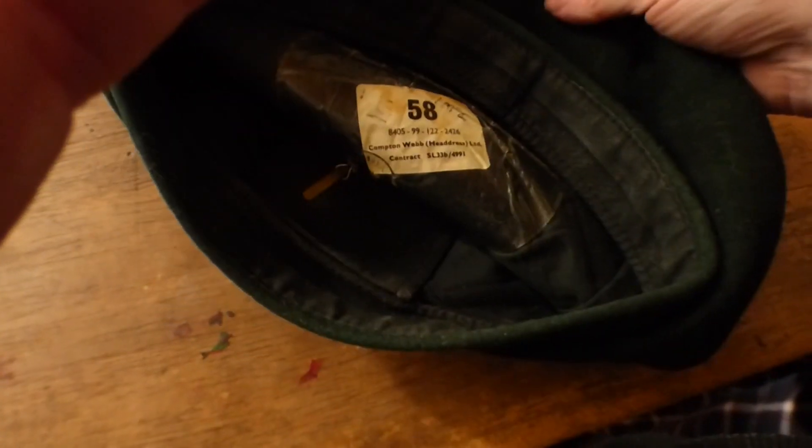There is a label — I don't know if that will be able to date it. There is a guard behind the badge that has been used to put the badge through it, and it is actually starting to go green, just to show there is a bit of age to this. You can also see a sweat mark here from it being constantly used. So that's the inside of the Caubeen.